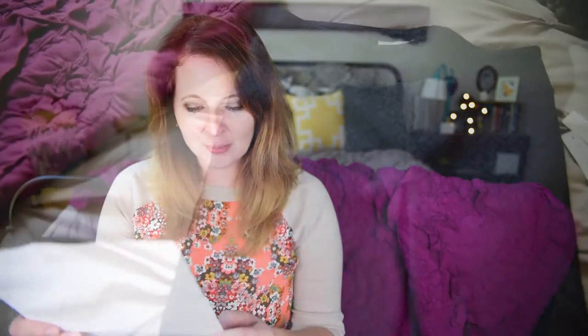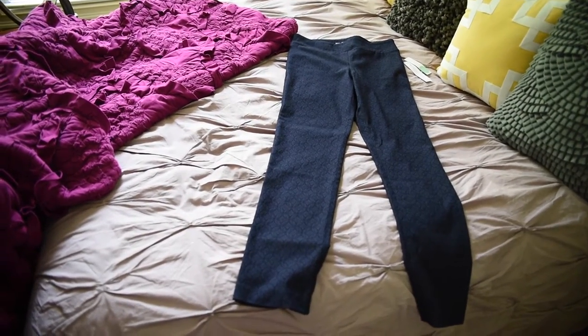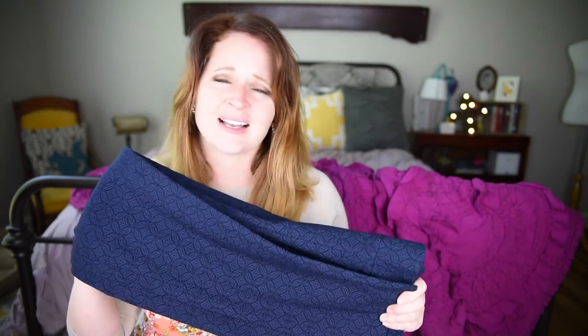Third, we have Margaret M. Eimer Jacquard Print tall straight leg pants. What's interesting about this is I asked my stylist for skinnies, and I mentioned that straight leg is fine as long as it's a thin straight leg — a slim straight leg. These are not slim under any stretch of the imagination. I normally love the Margaret M. pants, but these are just so black and blue, and I just can't tell you how many black and blue things they've sent me. I'm so tired of black pants.